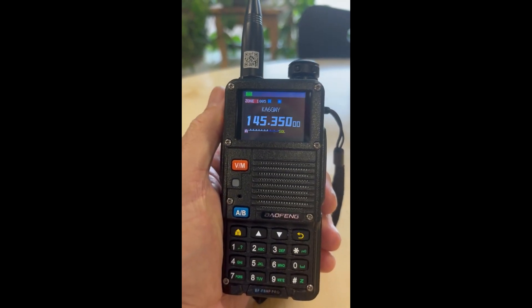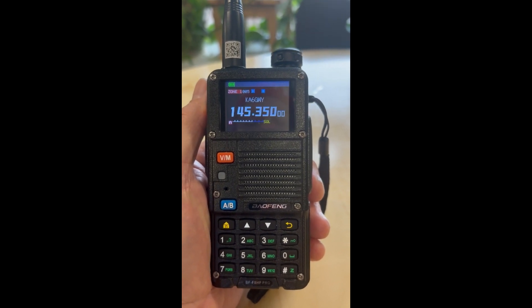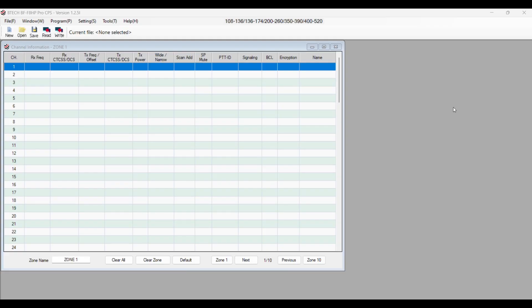So let's go ahead and look at the software that comes with this radio, and I'll show you what's in the settings for this. I have the E-Tech software downloaded for this particular radio, and I have the radio hooked up. Let's go ahead and read from the radio.